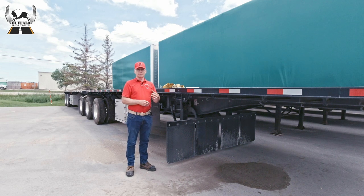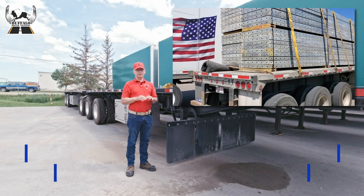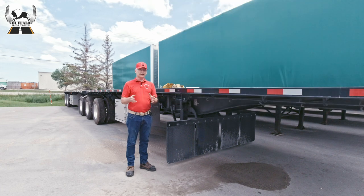When deciding how to strap down a general cargo load on a deck trailer, there are two primary considerations. First, how long is the load? The longer the load, the more straps it's legally required to have. Straps should generally be placed evenly along the length of the cargo unless there is dunnage or supports underneath, in which case straps should be as close as possible to those supports to prevent damage to the load.